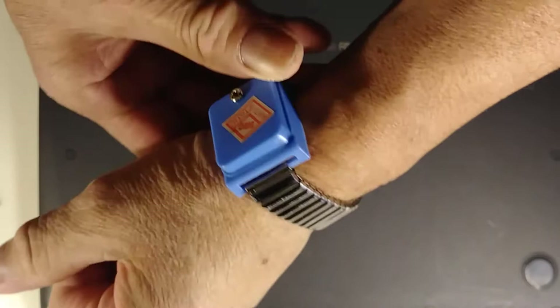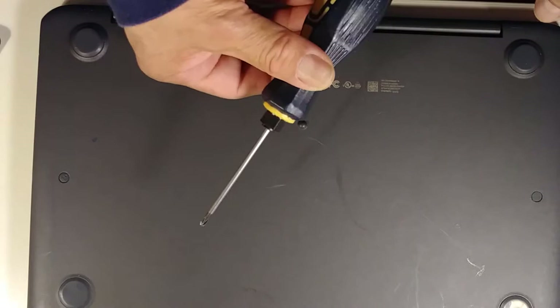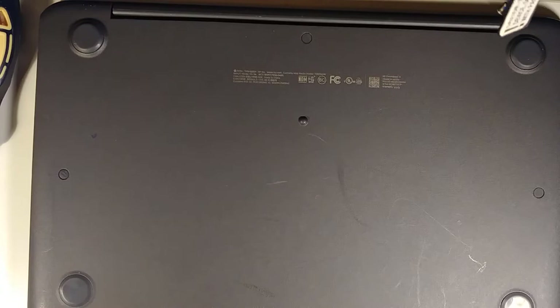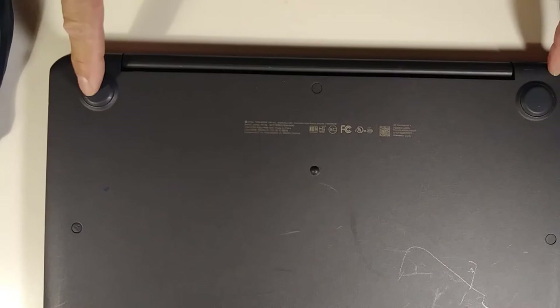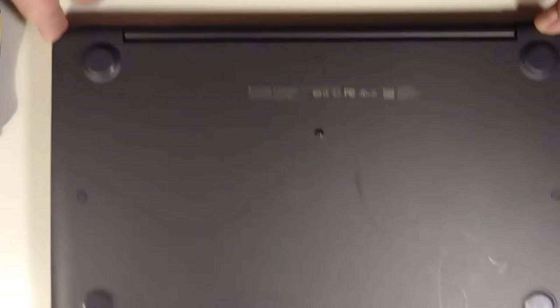To do this job, we need a Phillips screwdriver and an opening tool. I always use a needle or something similar to remove the plastic screw covers. There are ten screws total: one, two, three, four, five, six, seven, nine, ten screws.